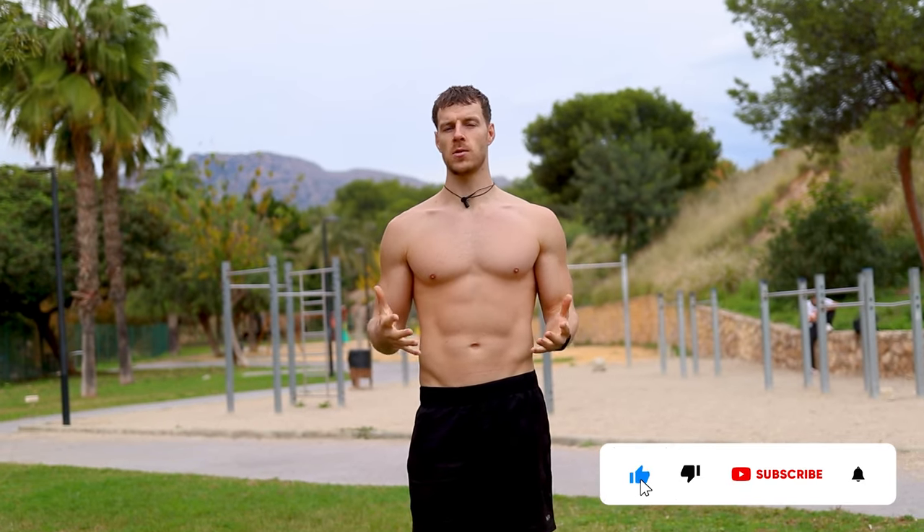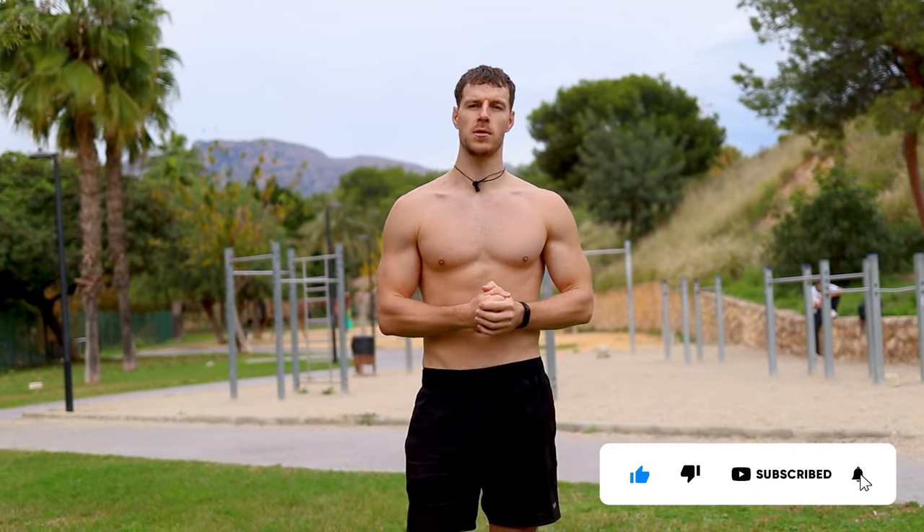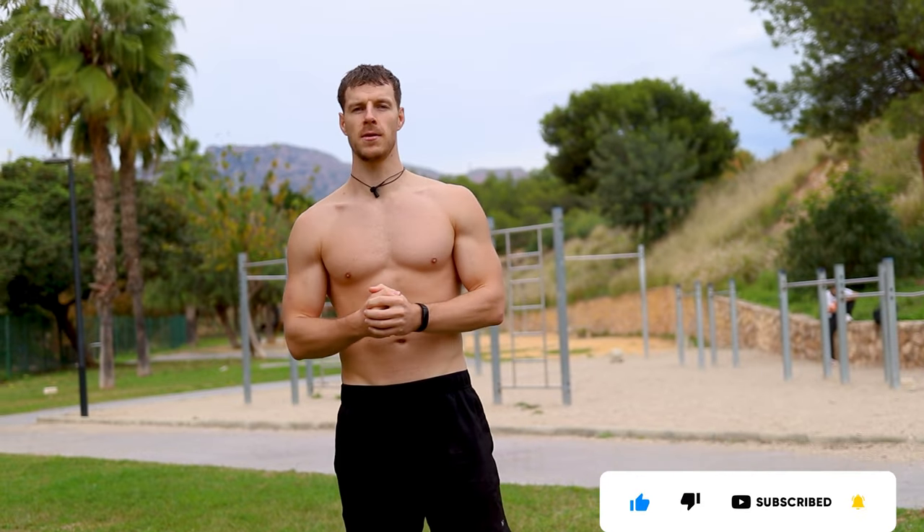Thanks for watching — make sure to subscribe for more videos and tutorials, and I will catch you in one of the next videos. Peace out guys!